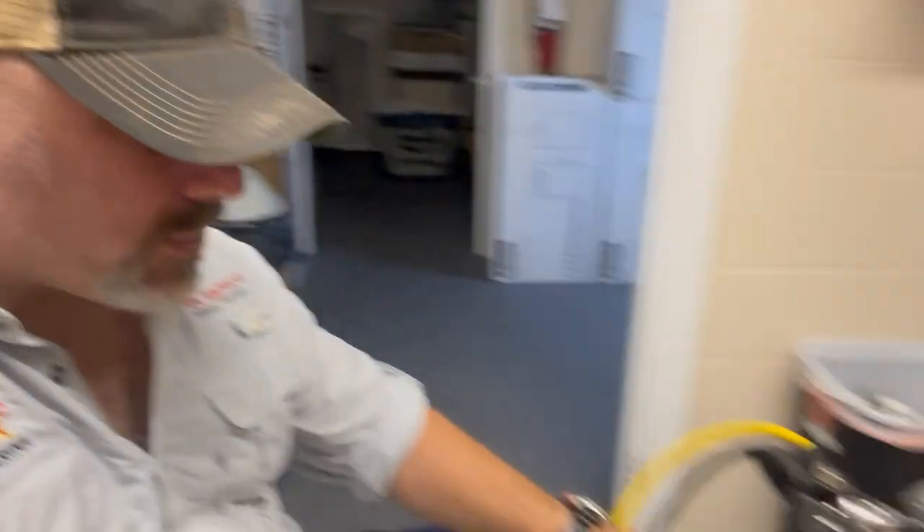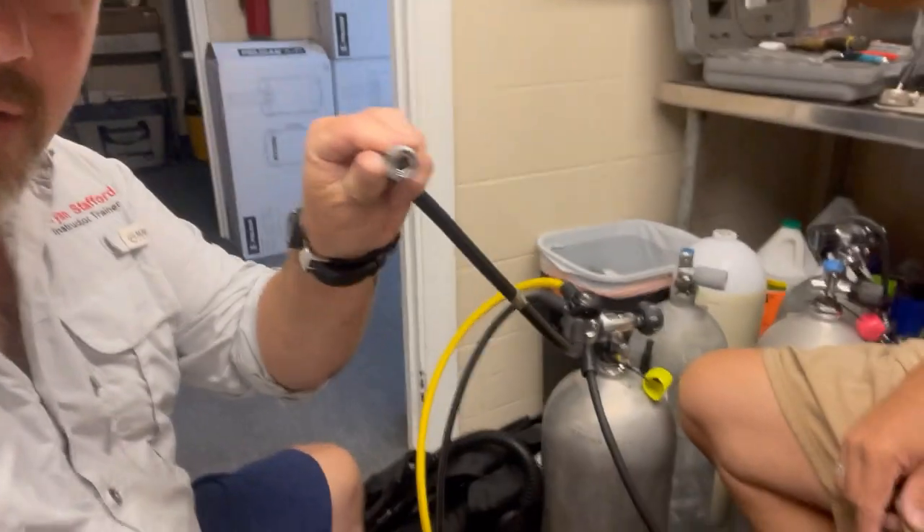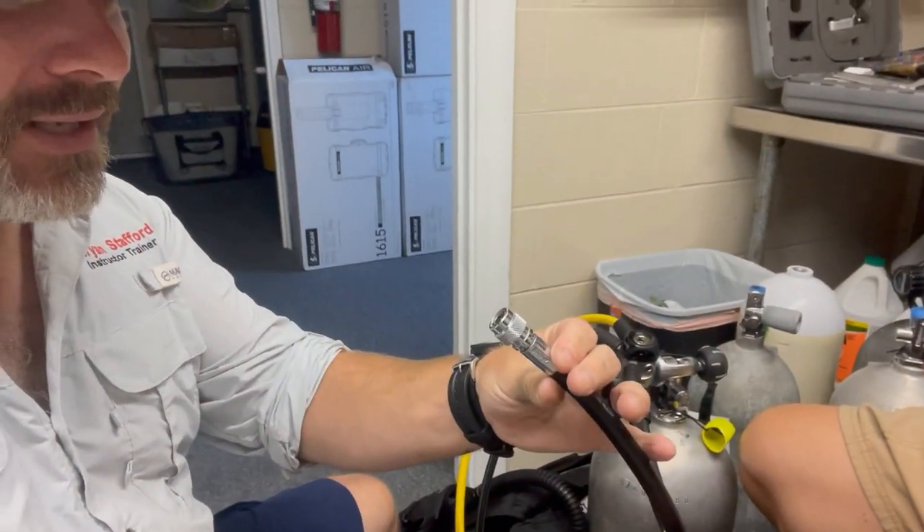So of course the last thing that we decided to do was change the hose, and come to find out this hose is actually bad. It's not so much the Schrader valve that's inside it — it's just a bad hose. It won't inflate.